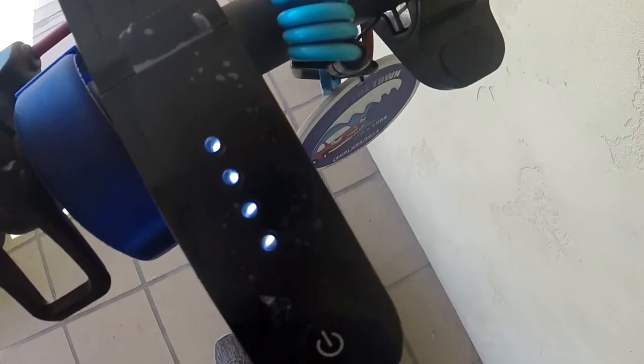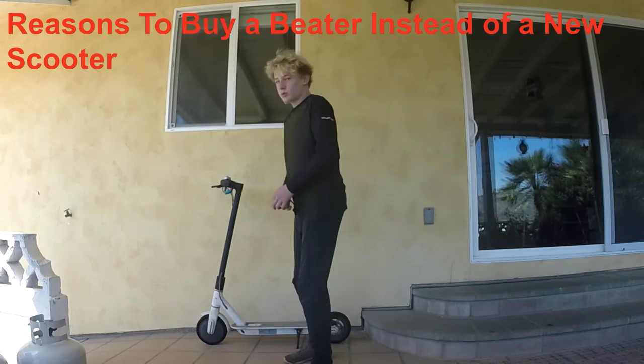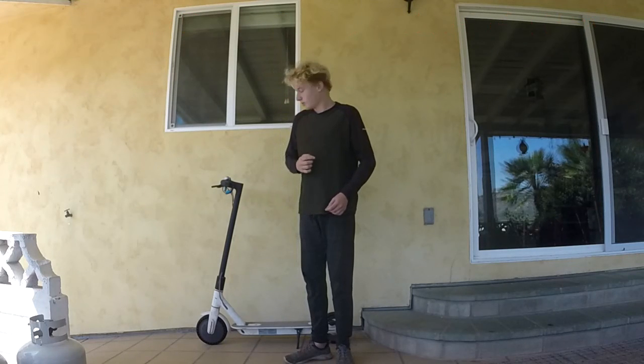To turn on the lights, just press the power button once, and right here you've got the lights turned on. It's so cool.